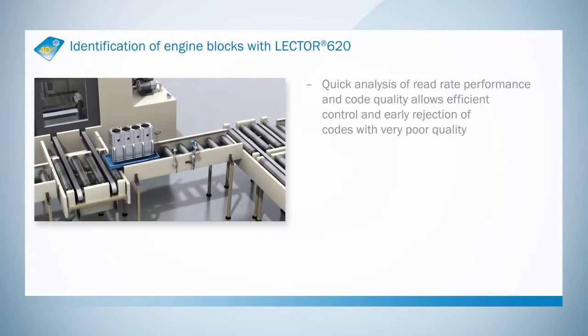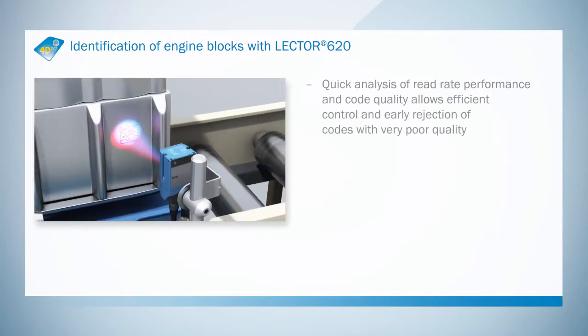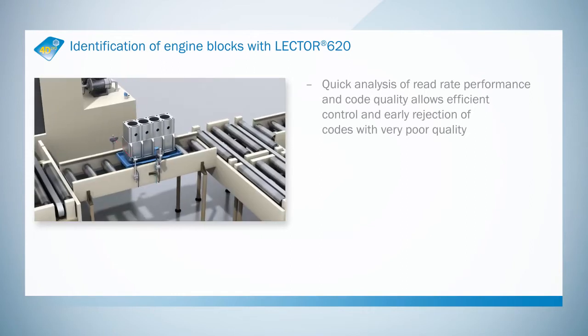Thanks to code quality assessment, codes that are not up to standard can be removed at an early stage, and the process workflow can be optimized quickly.